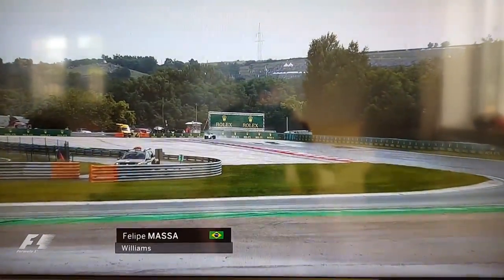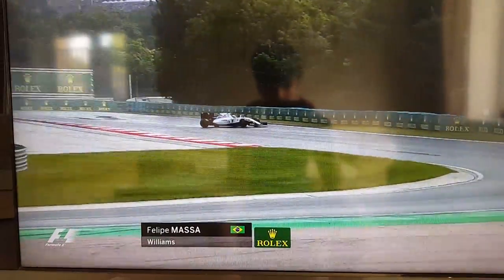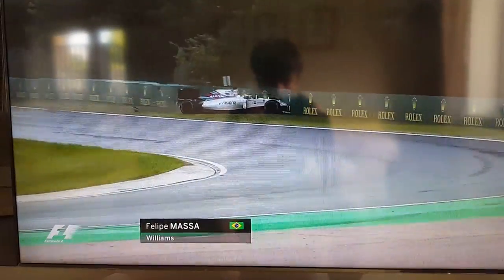Let's see what happened here, David. Runs wide in turn four, touches the curb, and then thinks, 'I want to be anywhere else but right in this Williams.'